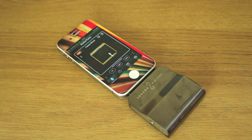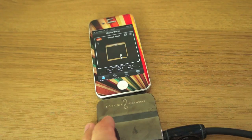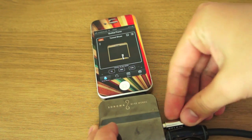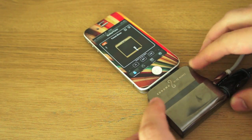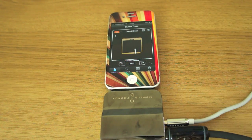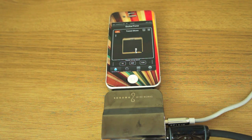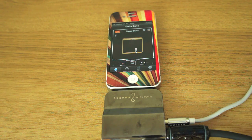I'll just be plugging my guitar in. So I'm just going to plug my guitar into the side here. I've also got a speaker hooked up. Let's see if I can turn this up — it's not quite loud enough.